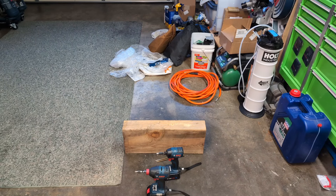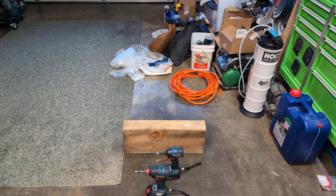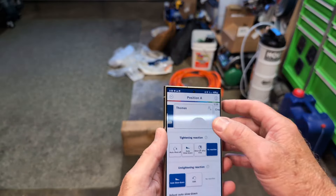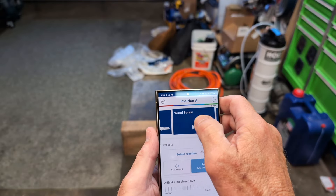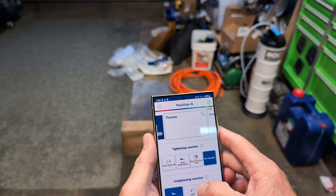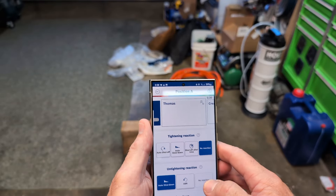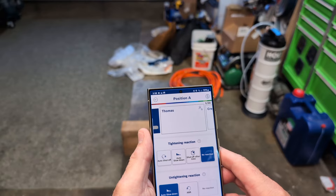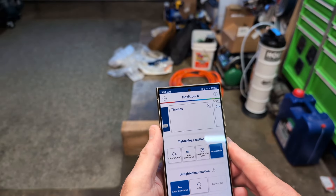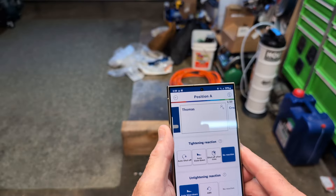I'm back and I realized that the new impactor - the 220C - had the Bluetooth module in it already, so it was already ready to be connected. I just had to pull the battery contact thing out, hooked it up to the app, and made a custom setting. It comes with self-drilling metal, wood screw, and bolt presets, but in wood screw mode it does auto shut off or auto slow down. So I made a custom setting where it only auto slow downs when untightening, but when tightening there's no reaction - full bore. Now we're going to try this again.